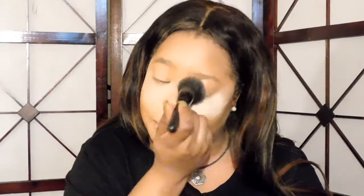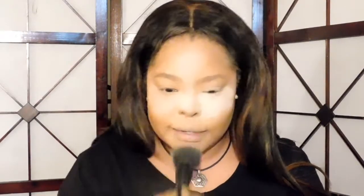Now we're going to use the MAC setting loose powder. This is what it looks like, and I'm applying it with a flat top brush from ELF. I dip a little bit in and — oh my god, I love this setting powder, look at that! I don't normally bake, but I'm going to bake today.